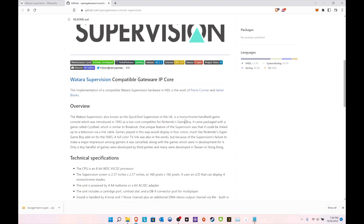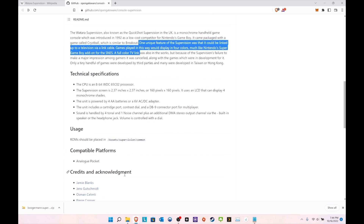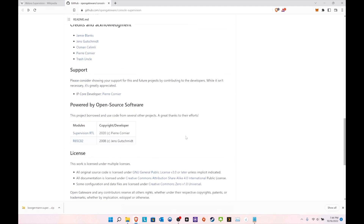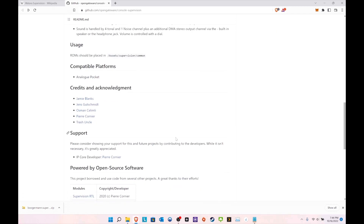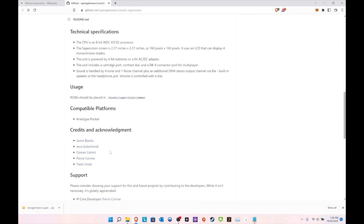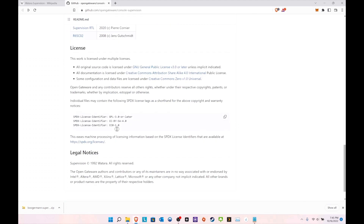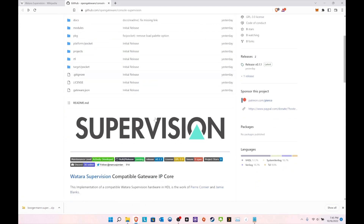It came packaged with a game called Crystal Ball, which is similar to Breakout - that's pretty cool. One of the unique features mentioned is that the Supervision could also be linked to the TV, which is pretty cool. For installation it's very simple, just copy-paste, and it doesn't look like there's any BIOS you need. There's credit given to everyone involved.